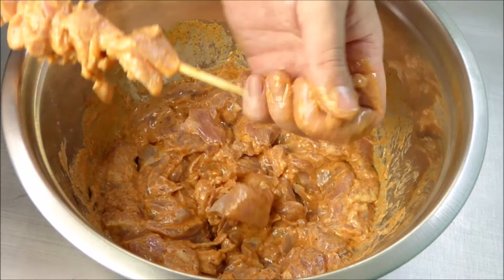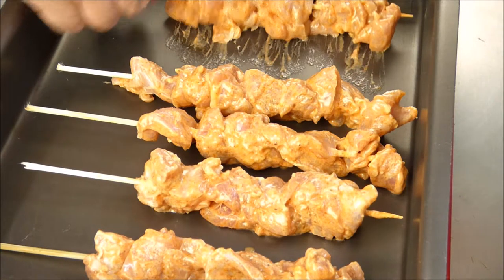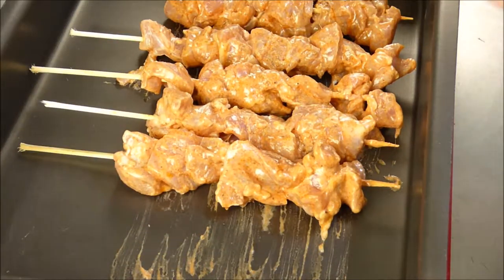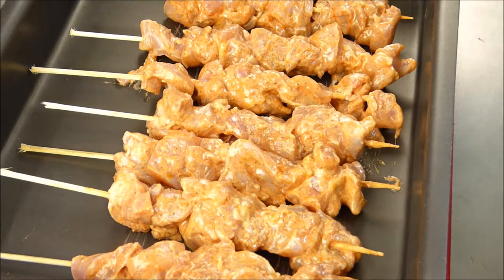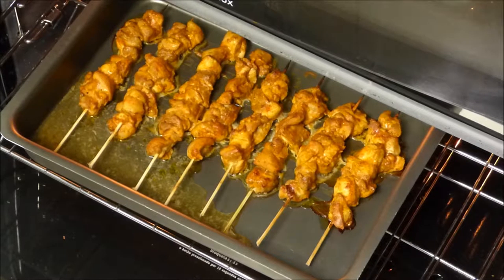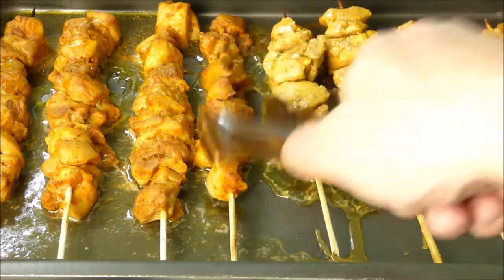After, we pull the meat onto skewers. Then it's time for the oven or the grill — I made mine in the oven today. For this we work only with the broiler. Preheat the oven to about 400 degrees Fahrenheit. The skewers will remain there for about 25 to 30 minutes, then all are turned around and they go into the oven for another 15 to 20 minutes.